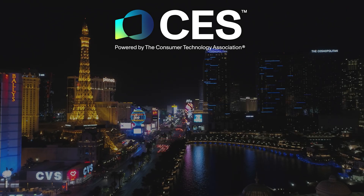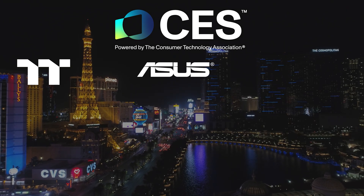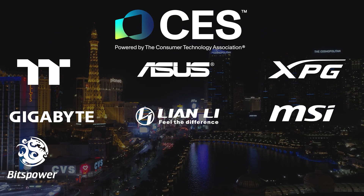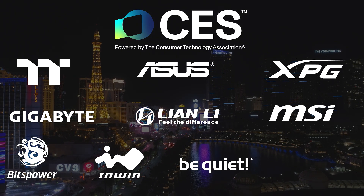Our CS2026 coverage is made possible by Thermaltake, Asus, XBG, Gigabyte, Lian Li, MSI, BitsPower, Inwin, BeQuiet, and AlphaCool.